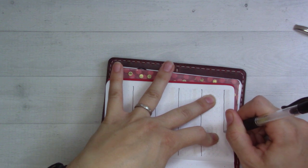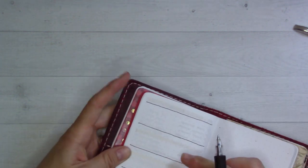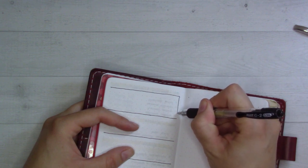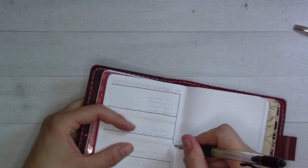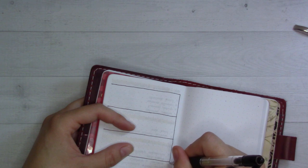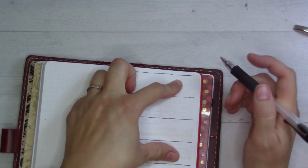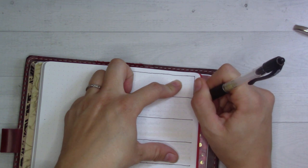I'm freehanding the whole thing — if you hate it, you hate it, that's fine. It has been a while since I've done dot grid at all, a while since I've been in a traveler's notebook, and a while since I have hand-drawn boxes and stuff. I've done real bare-bones bullet journal style dailies a lot, but that doesn't involve drawing anything.